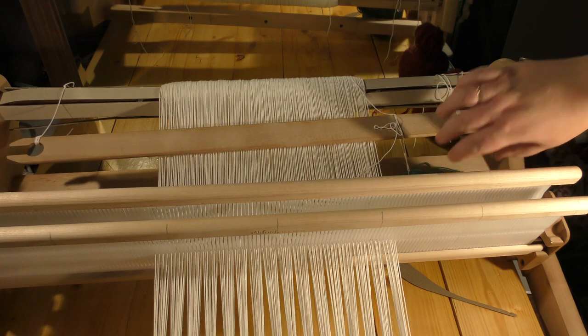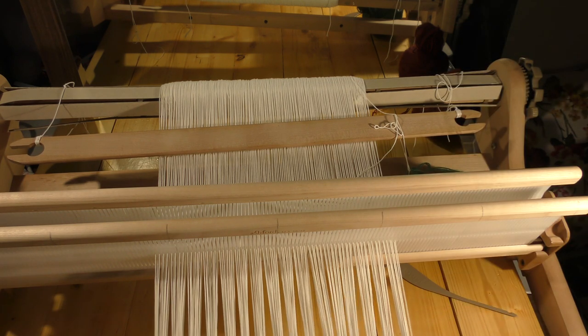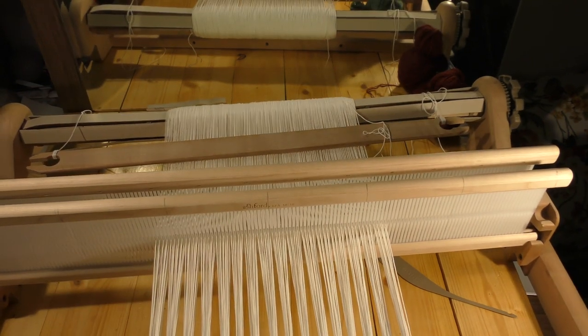That's it for today. Tomorrow, hopefully, we'll make the first two centimeters of weaving and the sumach part — that's the special stitch that keeps all the rows together and prevents the carpet from unraveling. See you tomorrow, bye!